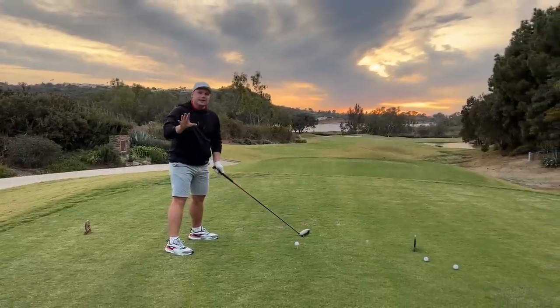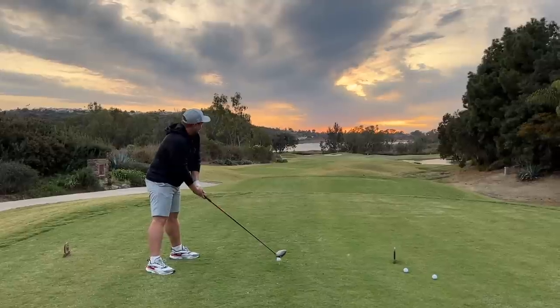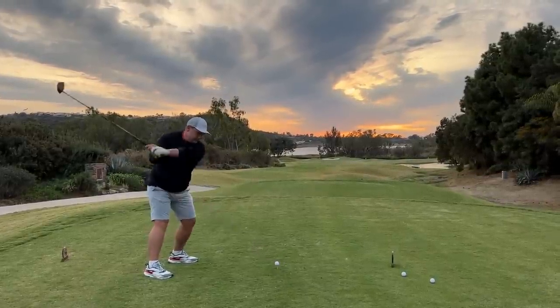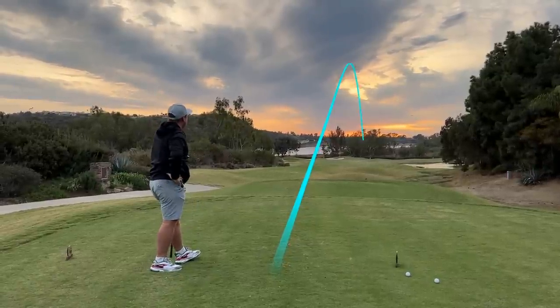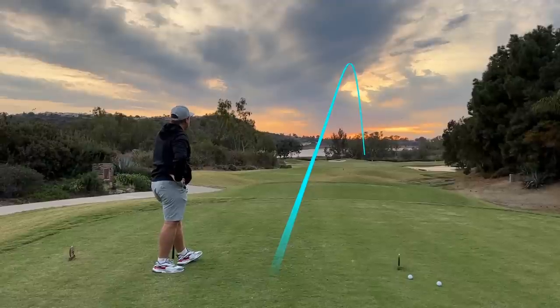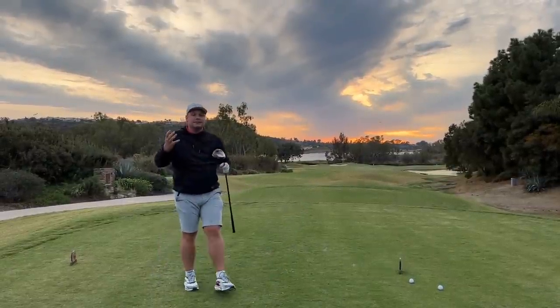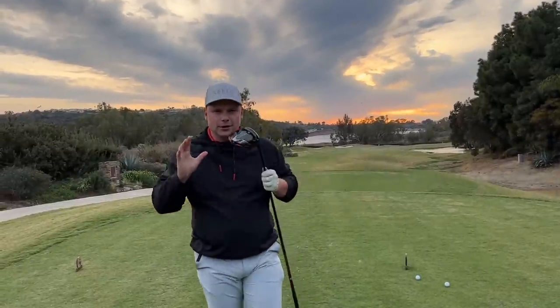You can eliminate one side of the golf course by doing this, and that's something which a lot of good golfers can do. That is one of the best drives I've hit in a very, very long time. That's literally perfect, and that's because I'm starting to do what we're trying to help you to do by getting good at golf.